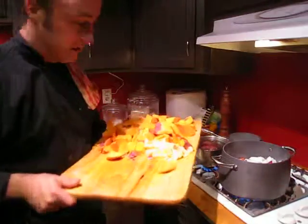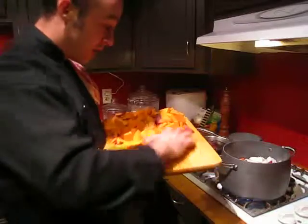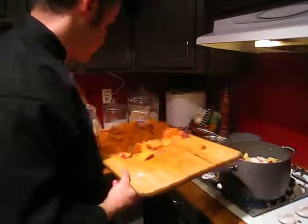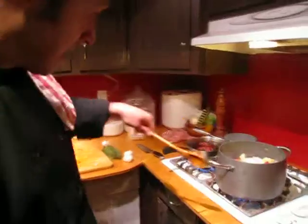You gotta have ginger — this is a must. This is something that everybody should love. I have some sweet ends for a little bit later, but make sure this is nice and caramelized here.